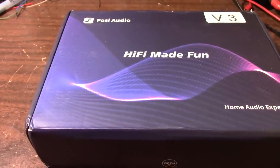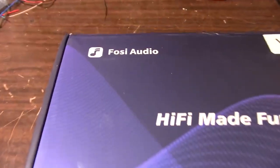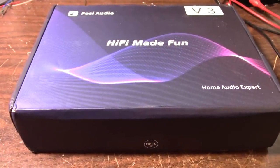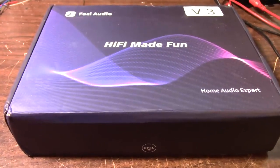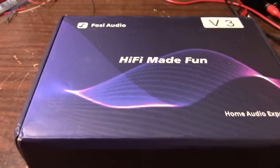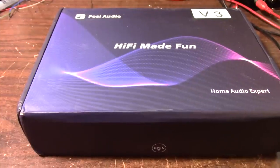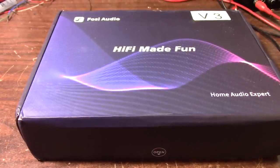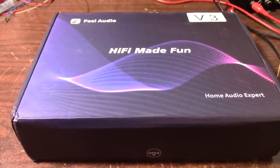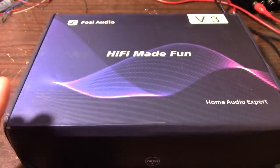Greetings everyone! I have another review for you here on the bench. This is a Fosse Audio Stereo Class D amplifier. About a month or two ago I reviewed one of their amplifiers and I was pretty happy with it. I usually have a lot of complaints with these amps but like I said in the other video, this was a cut above — and this amp is probably cut above that one.